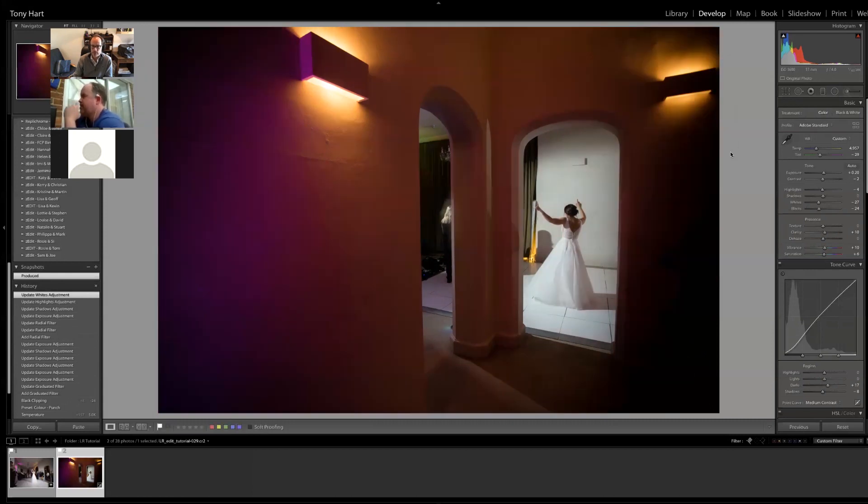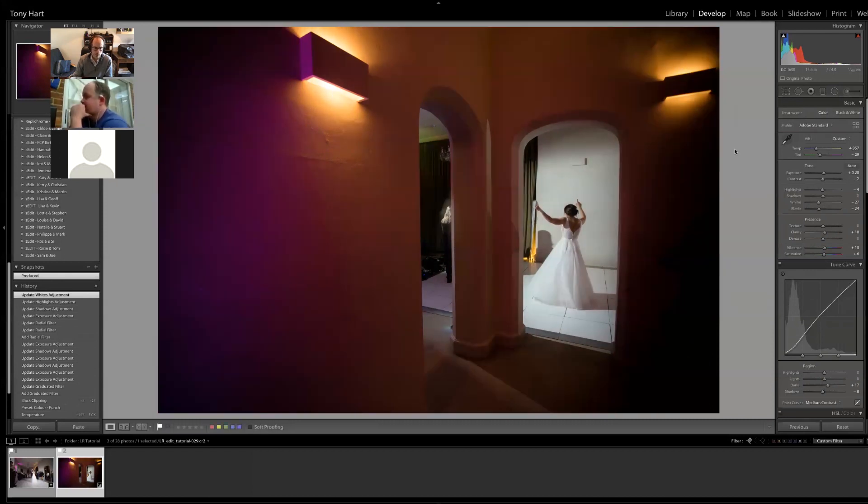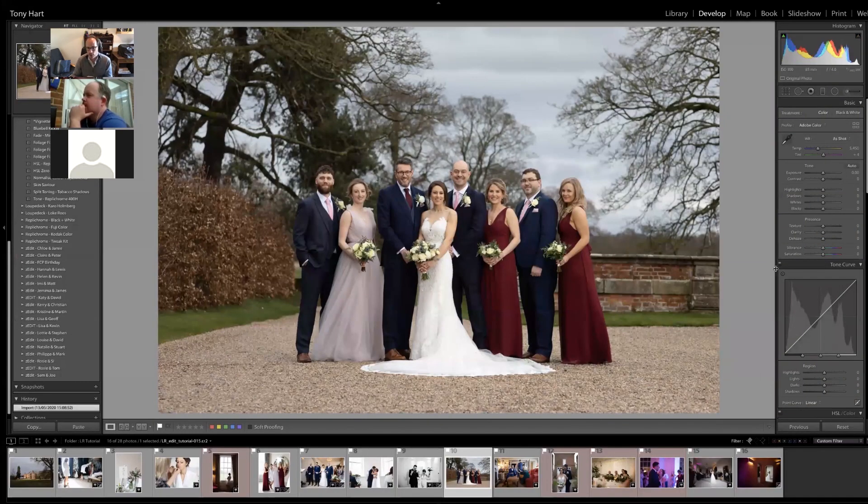The next image is a group shot. Tony notes that group shots are a funny thing at weddings — everybody wants them but no one wants to take the time to do them. Everyone just wants to have a party.